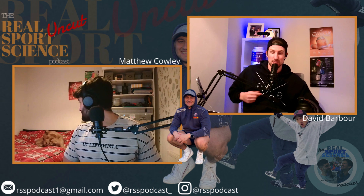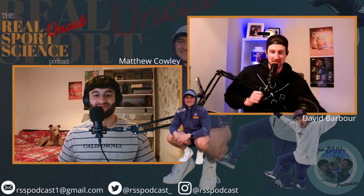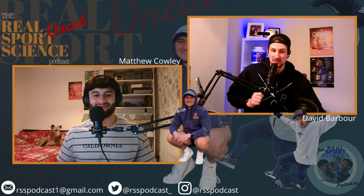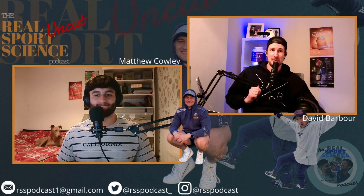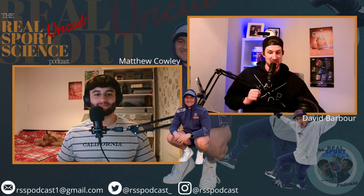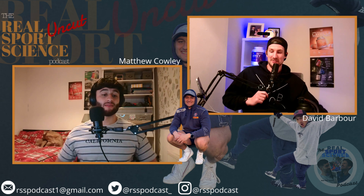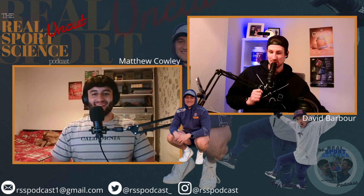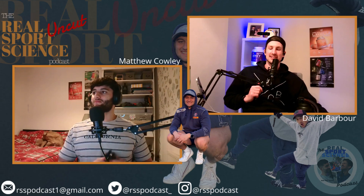Tip of the week already — we're a minute and a half into the podcast: don't put ice and salt on your skin. You shouldn't be putting ice directly on your skin anyway. We live and we learn. This is episode 25 of the Real Sports Science Podcast with Matt and David.